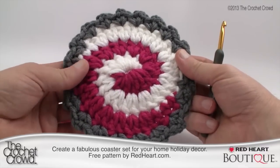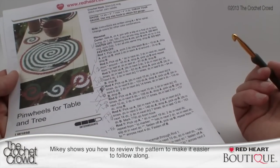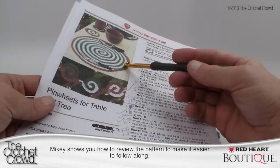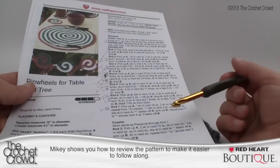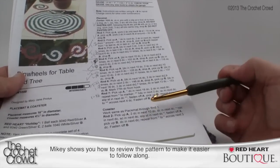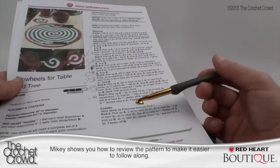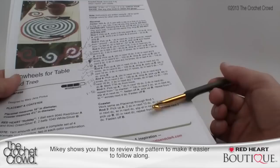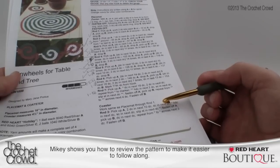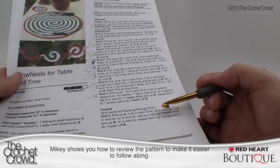I'm going to walk you through the program to get you started and then take you step by step. This is a great pattern by Mary Jane Protus called the Pinwheel for the Table and Tree. There are instructions for a place mat, coasters, and garland — today I'm working on the coaster. It says to work the same as the place mat through round one. Because I'm using two yarns at once, I'm using a 6mm or size J hook. The pattern calls for a 5mm or US H hook if you follow her yarn recommendation.